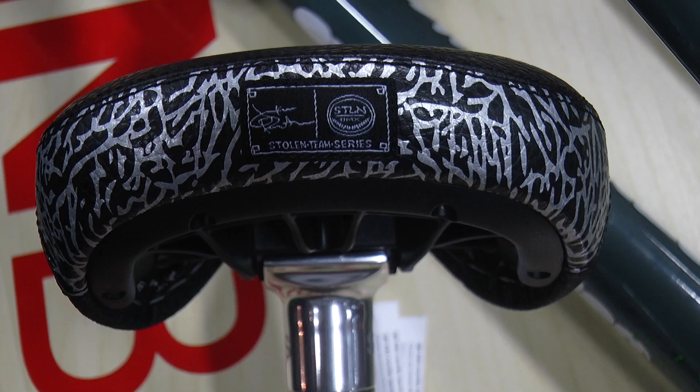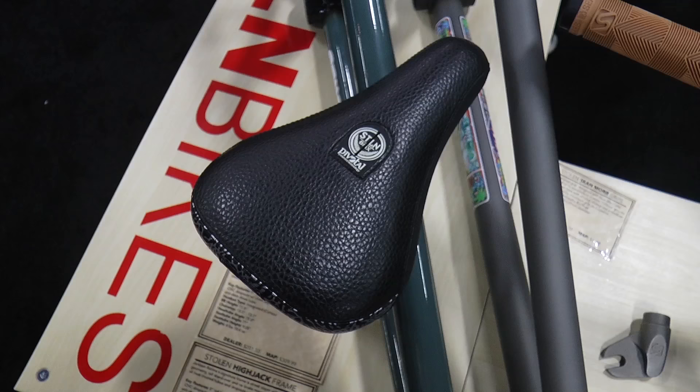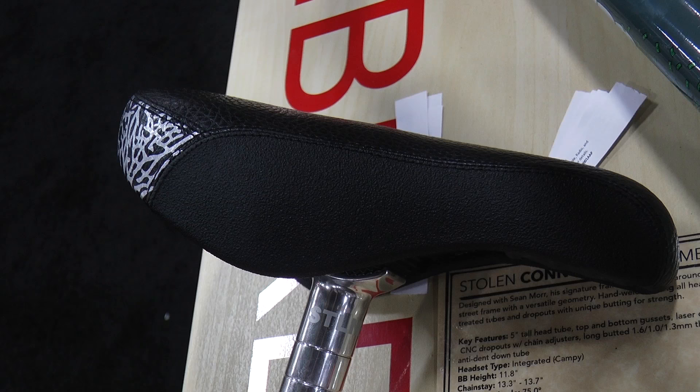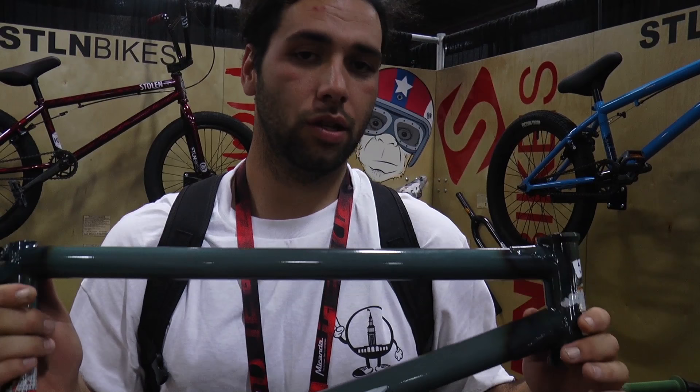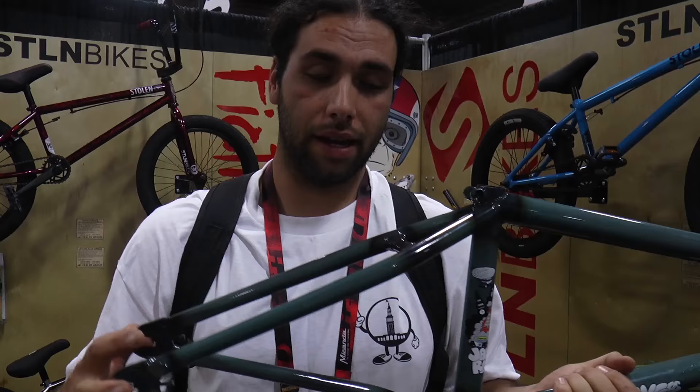This is Jackson Rotima. We're at the Stolen Bikes booth, here to show you my STS signature seat. It has a 3M reflective back and a non-slip side, so it's good for bar spins. Nice leather top, real comfortable, real sexy look for your bike — you need this. Also invisible at night. Here's my signature frame, the Hijack frame. It comes in 23.25 and 21.25, available in trans turquoise and trans black. It comes with a 5-inch head tube and a 13.3 back end slam.